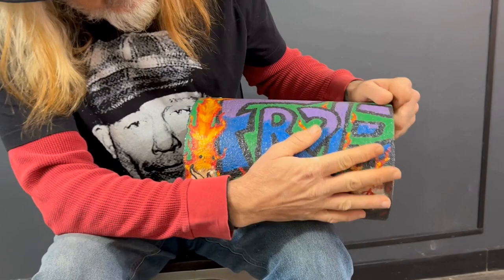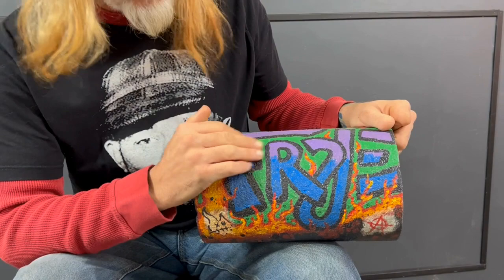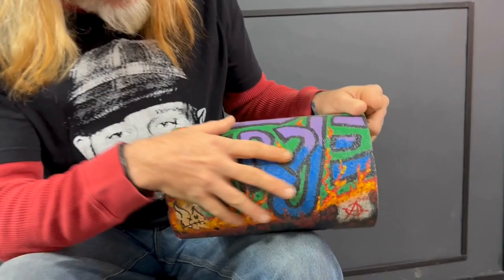I hope he likes it, but I want to show it to y'all. His last name is Fry, and so I put Fry here, and his favorite color was purple. His wife's favorite color was blue, so I kind of married them together.